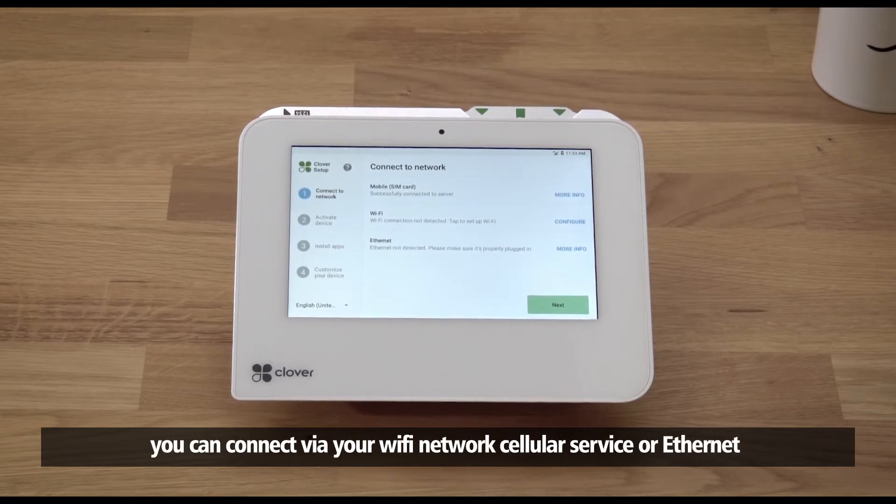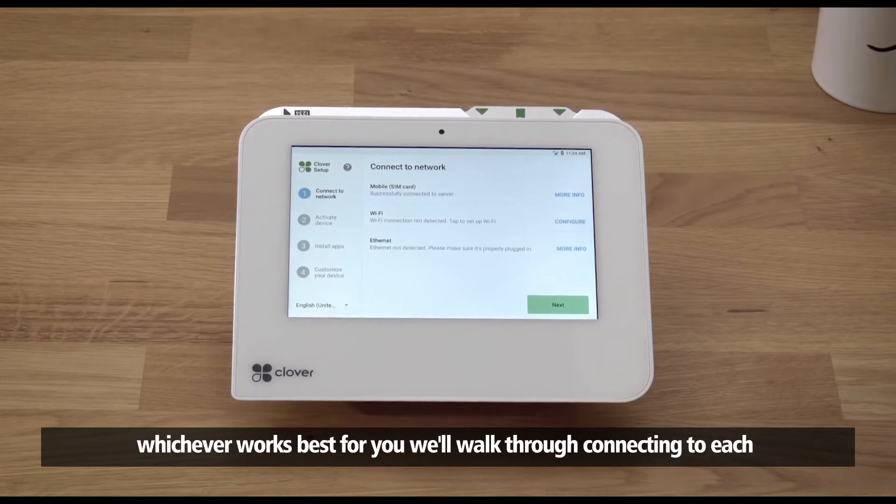Next, we'll connect to your network. You can connect via your Wi-Fi network, cellular service, or Ethernet — whichever works best for you. We'll walk through connecting to each.